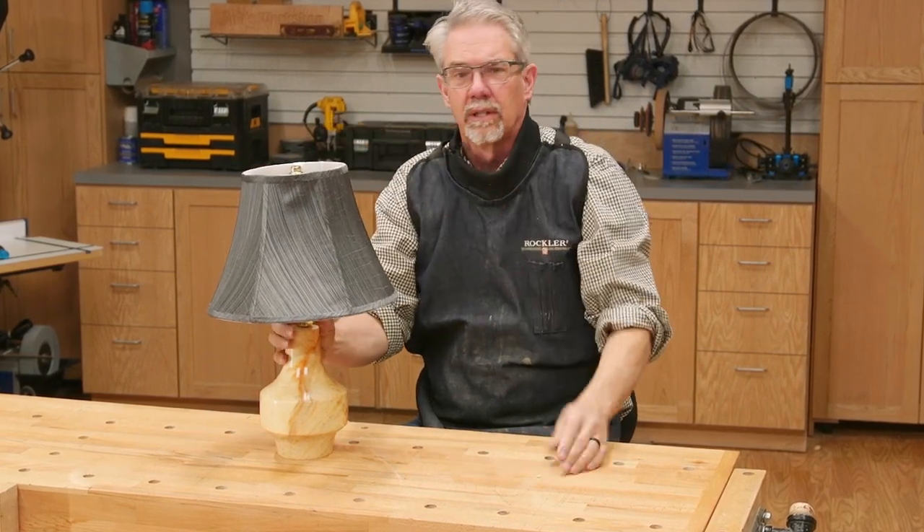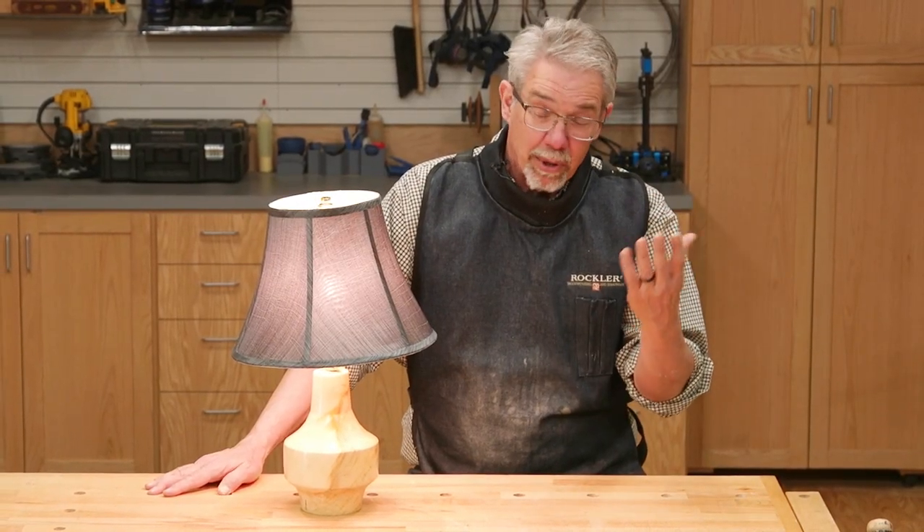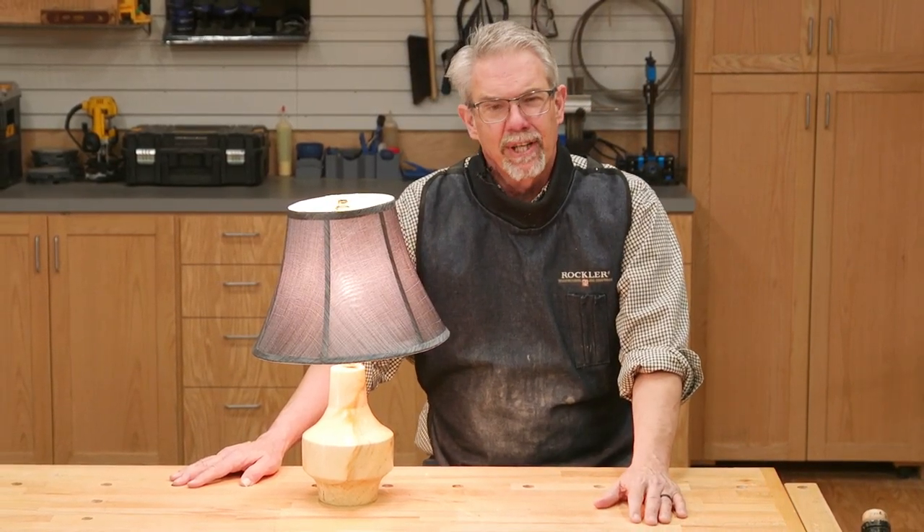A nice desk lamp. I hope you found this video interesting and perhaps a little bit informative. I am Rob Johnstone from Woodworkers Journal. Thank you for watching.